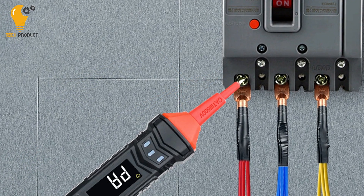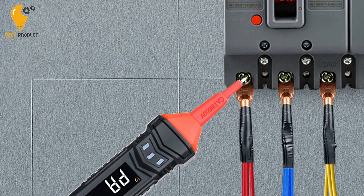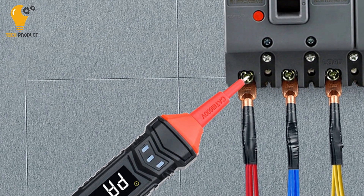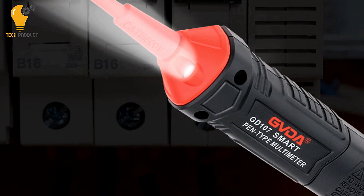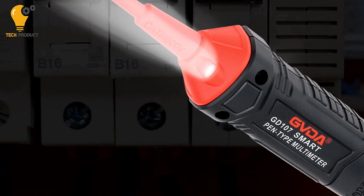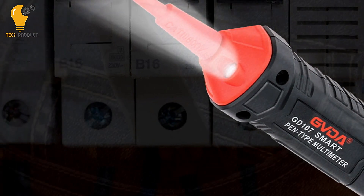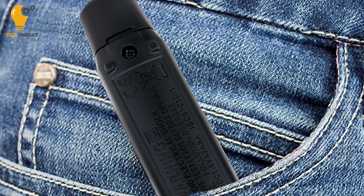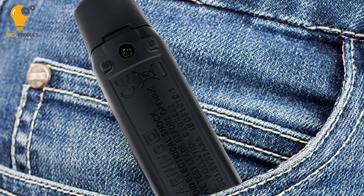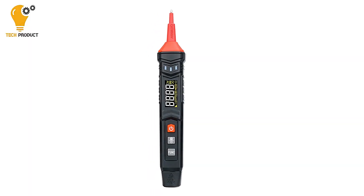Safety is paramount, and the GVDA GD-107 multimeter prioritizes user safety. It operates safely in environmental conditions of CAT III 600 V at altitudes less than 2000 m, making it suitable for demanding environments. Additionally, it has a maximum voltage between terminals and earth ground of 600 V, ensuring safe operation.